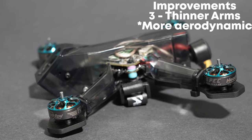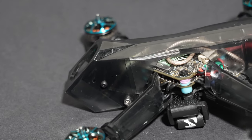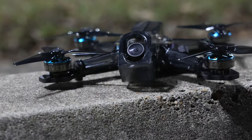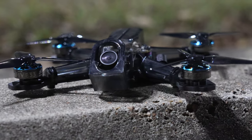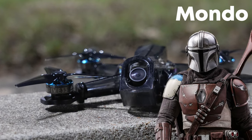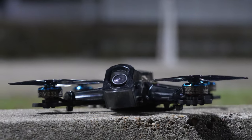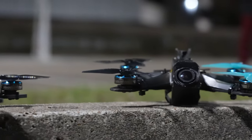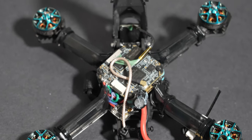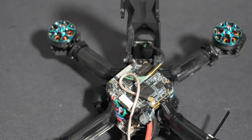The individual arms are also much thinner and more aerodynamic. I couldn't put my finger on why the V2 seemed to fly so much better in the air, and after discussing with 533 co-owner and lead engineer Mondo, he pointed me at this — and it does indeed feel juicy. The ability to access the stack is also improved. Before, you had to cut four zip ties and remove four screws just to change your tune in Betaflight or access the USB.